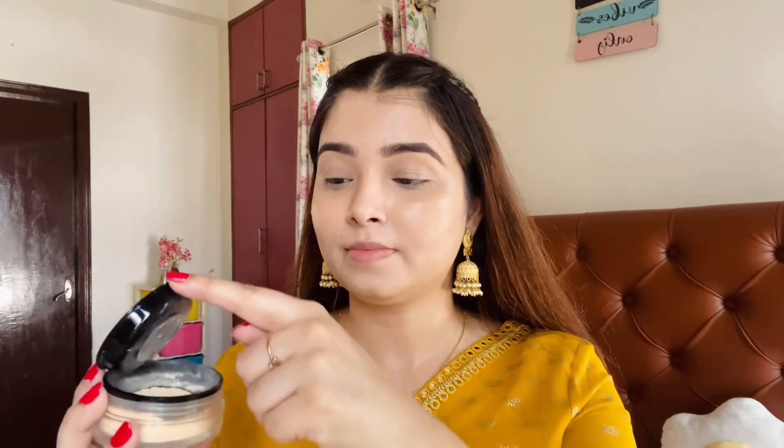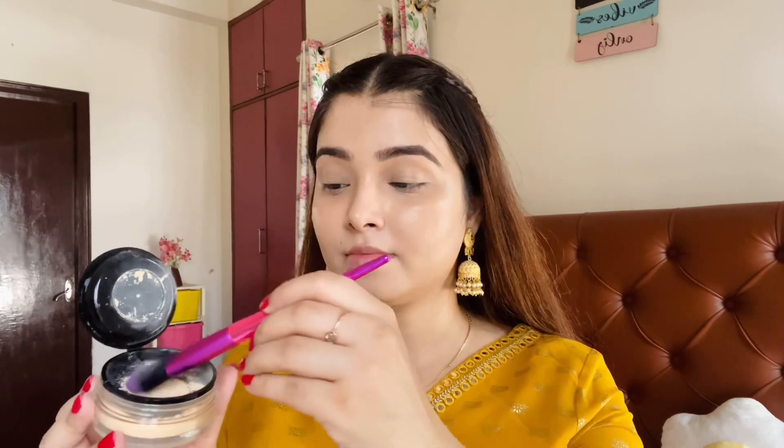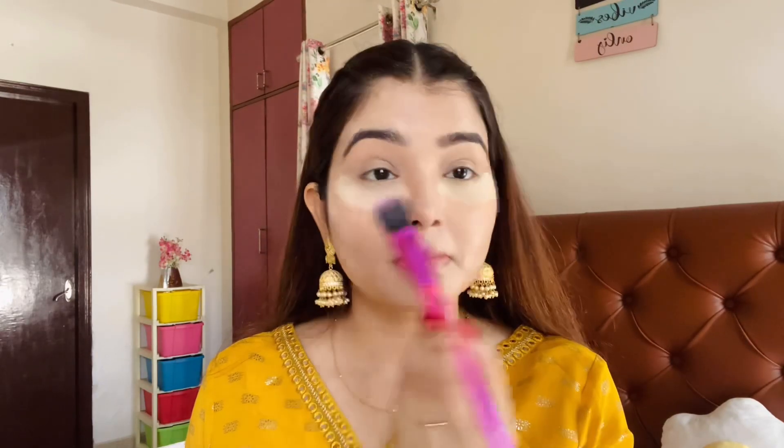Next I will use the Swiss Beauty Ultra Fine Loose Finish Powder in shade 02 Banana Powder. It comes with a puff inside the packaging. I am applying more under my eyes, baking them. There are two reasons for this: first, to prevent creasing under the eyes; and second, after I do my eye makeup, any fallout shadows will land on the baked powder and I can easily clean it off.